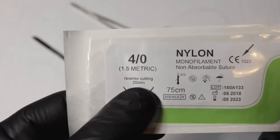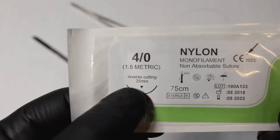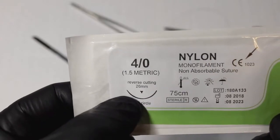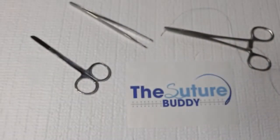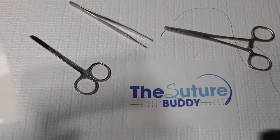Now let's talk about the actual needle itself. This is a cutting needle — you definitely want a cutting needle. There's also what's called a tapered needle. The cutting needle is going to pierce the skin, which is what you want. The tapered needle is more tapered at the end, won't pierce the skin as well, and is better suited for soft tissues.